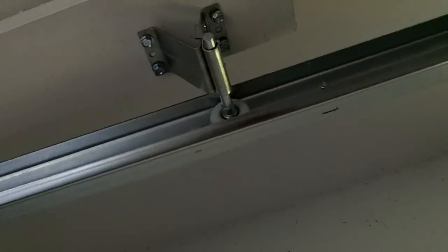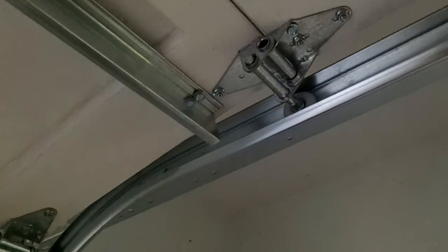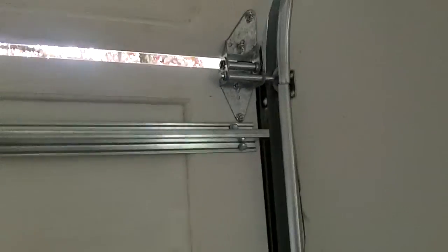You can see we put in the nylon ball bearing wheels. Upgraded all the hinges. This door gets four struts — one in the bottom, one in the middle, one in the third, and one in the top.